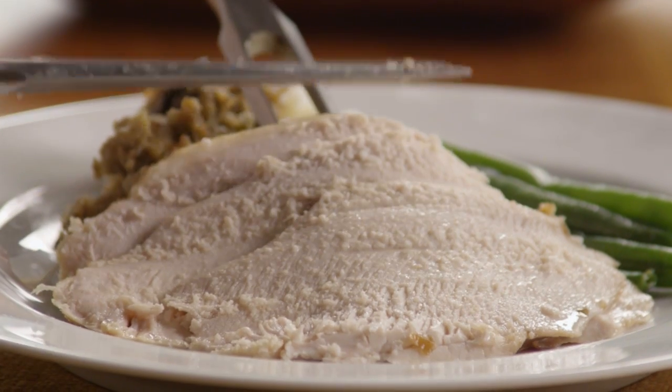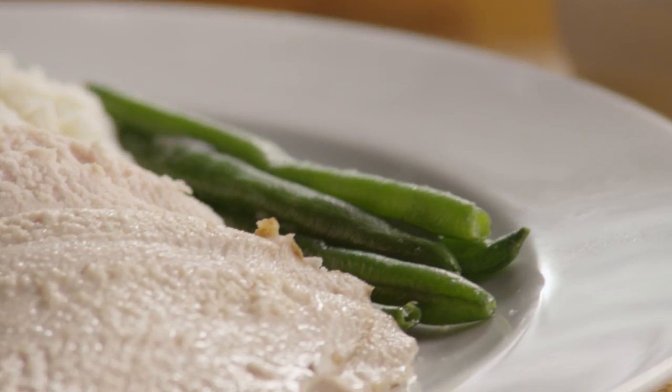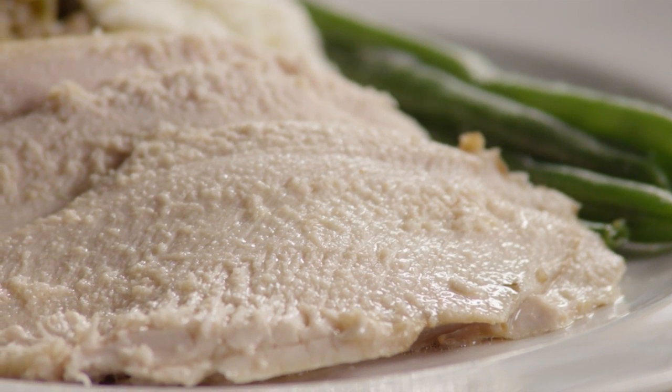An All Recipes member comments that this recipe for slow cooker turkey breast is a quick and easy way to cook turkey with only two ingredients. The only hard part is waiting.